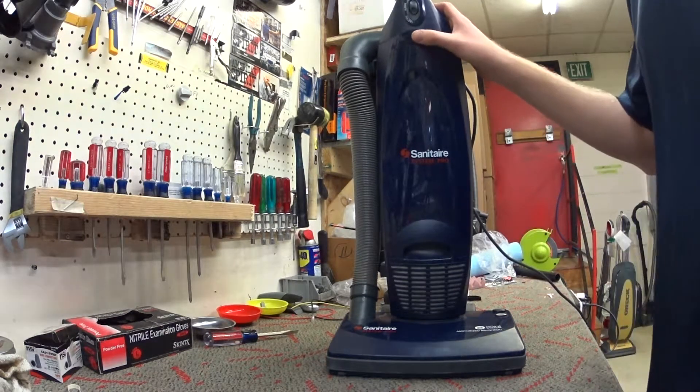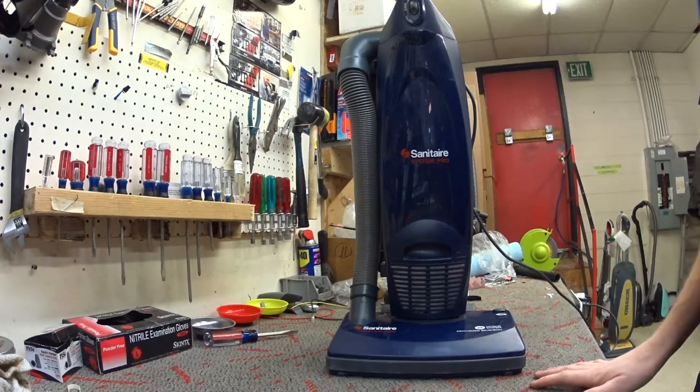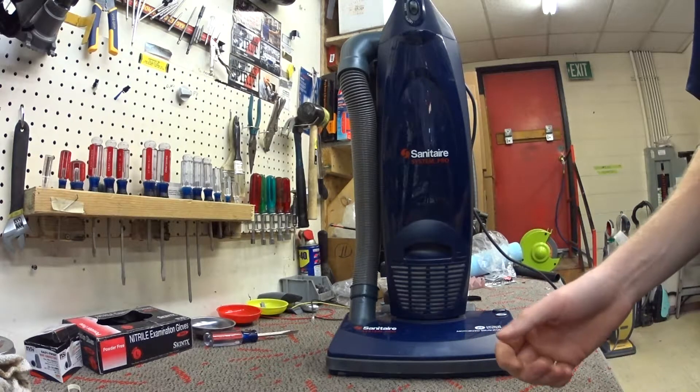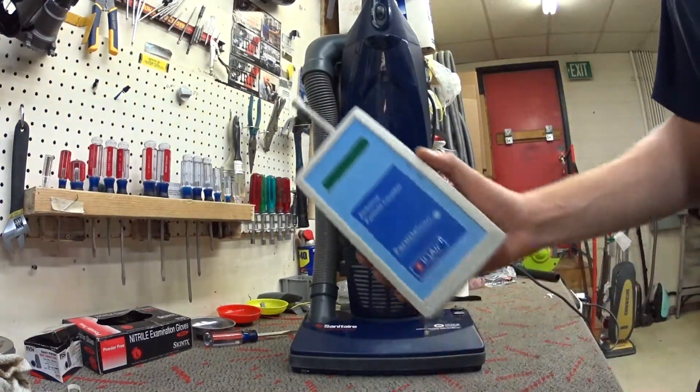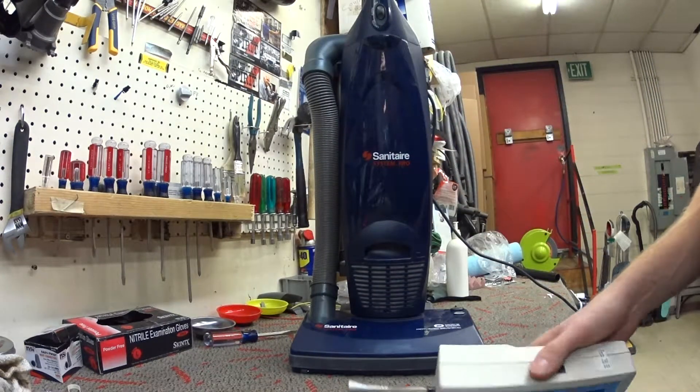These are sold for under $300, so it is what it is. I think there are other commercial vacuums I'd rather have in this price range, but that being said they're still making this. Just kind of wanted to mention what this is — we'll particle test it. This is made before HEPA filters.